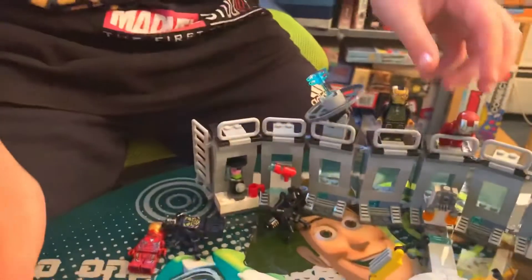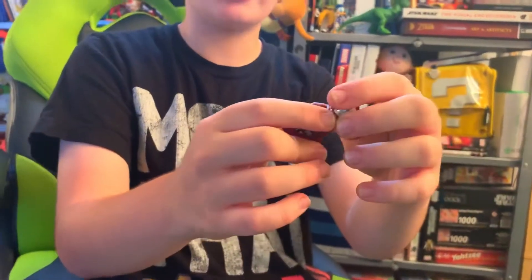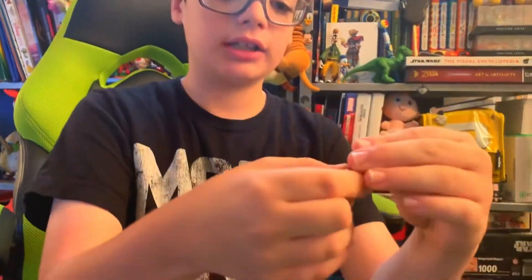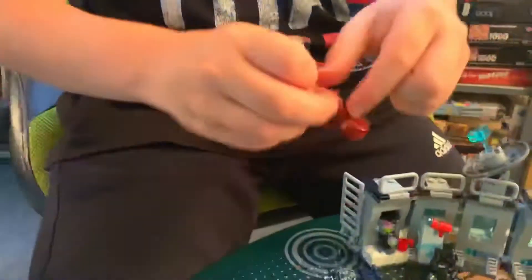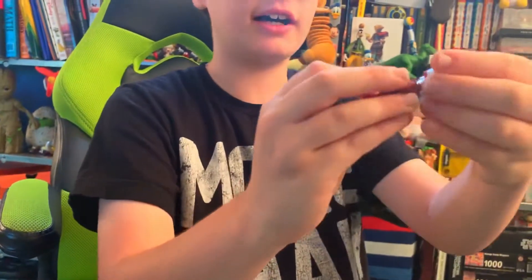Here is Iron Man Mark 5. This appeared in Iron Man 2 and can be used with Tony Stark's head. This is just like a showcase in the movie, so it's a clear head.